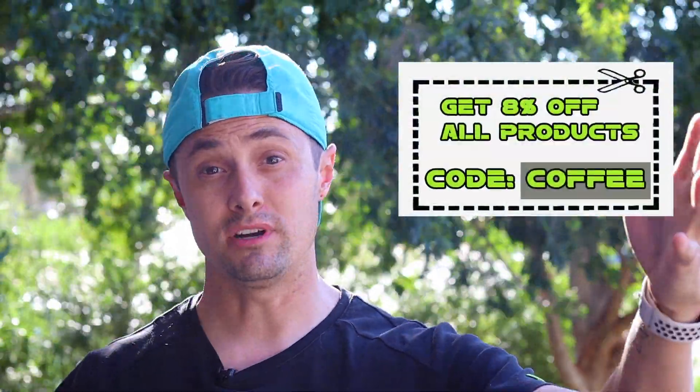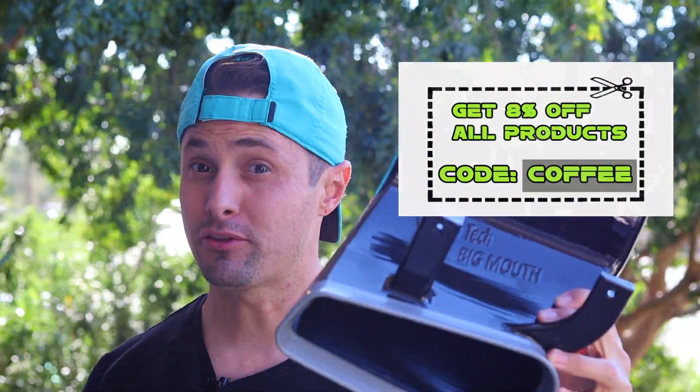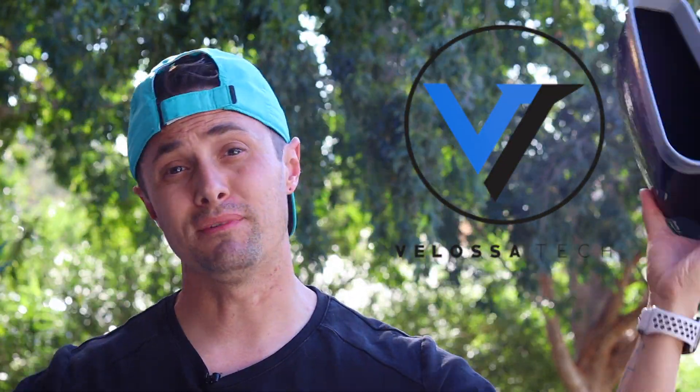Yo, what's up YouTube? Welcome back to Mods & Coffee. Today we are going to be doing the Velocitech Big Mouth Kit on the Q50. I'm going to show you guys how to install it. Detailed video. Let's jump right in, don't waste your time. Let's hit it.